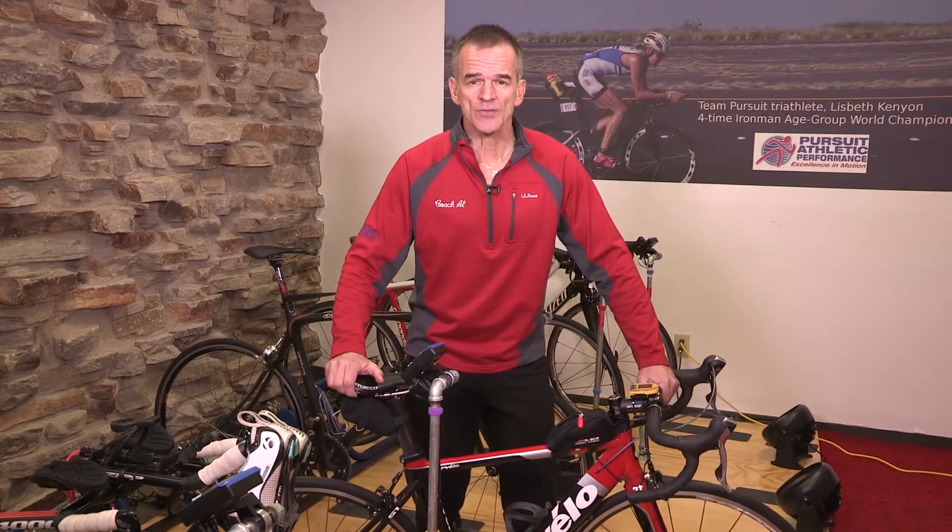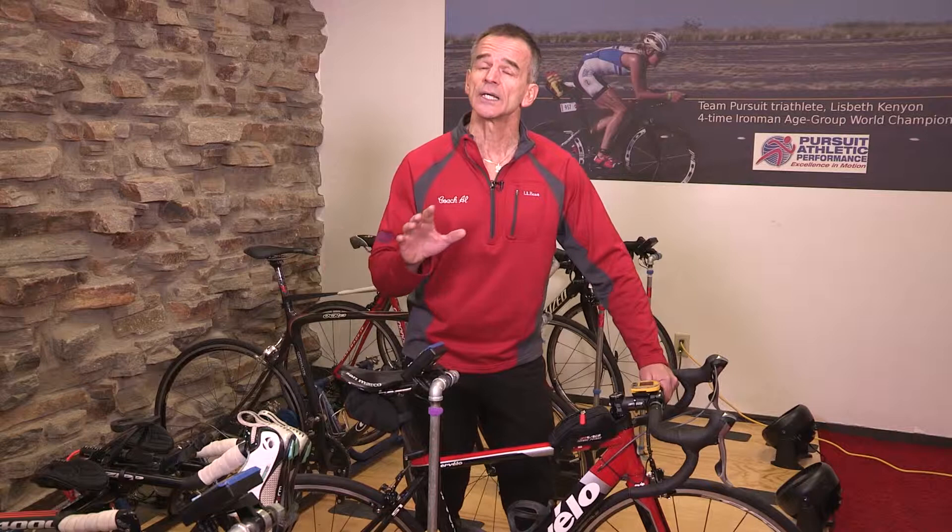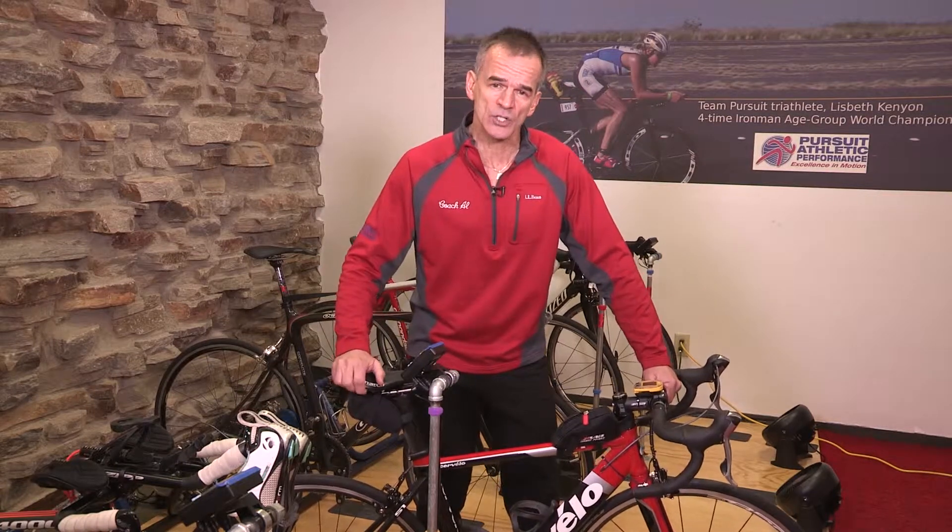Hey everybody, I'm Coach Al Lyman with Pursuit Athletic Performance. Today I want to share some tips for cyclists out there trying to build and maintain bike fitness in the offseason and wintertime. At this time of year, with the temperatures and snow on the ground, it's really hard — and not even safe — to get out on our bikes. What can you do as a cyclist to maintain some fitness and arrive in the springtime ready to go? I've got three major focus points and tips to share.